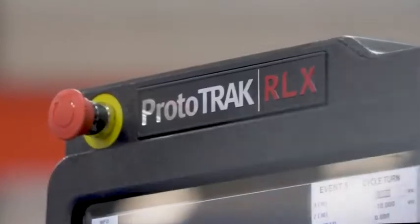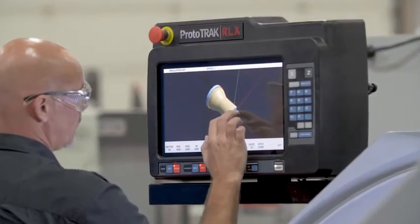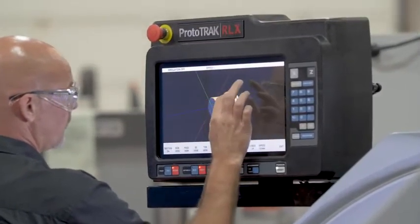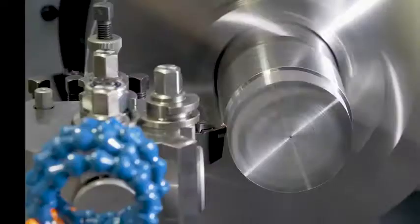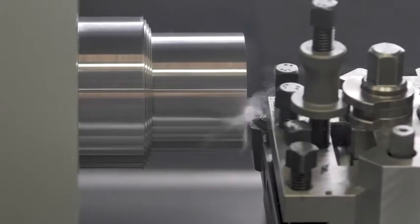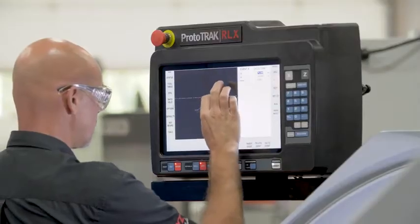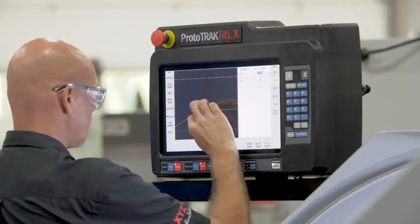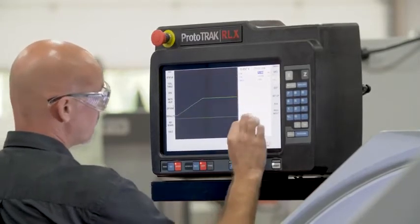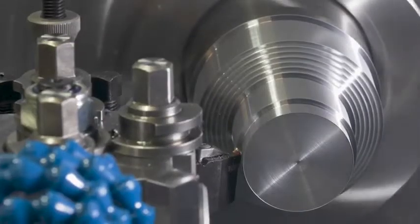The machine is fitted with a Prototrack RLX touchscreen control. The Prototrack control was first introduced into the UK in the early 1990s. It was an immediate success and revolutionized many machine shops. The control has both manual and CNC functions with a simple to use interface, which gives you the ability to make low volume and one-offs very quickly and easily, plugging the gap between manual and CNC machines.